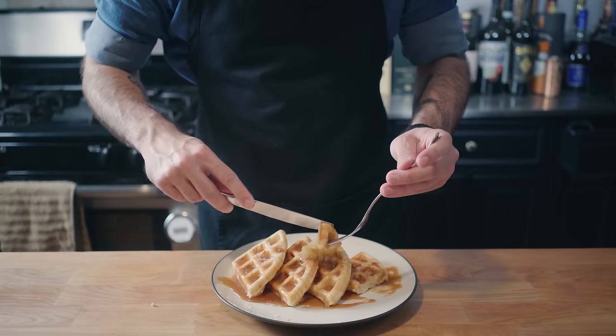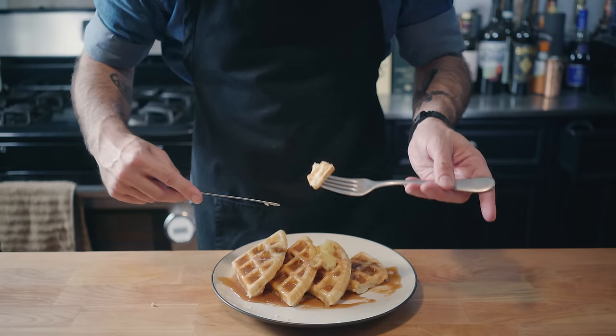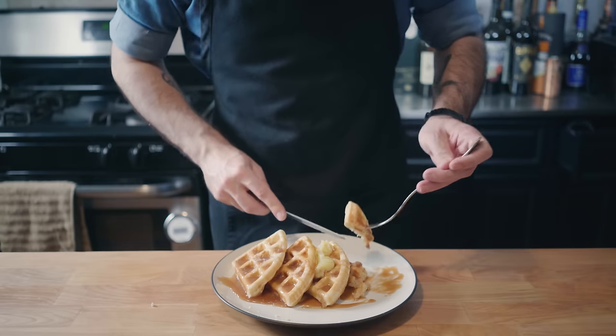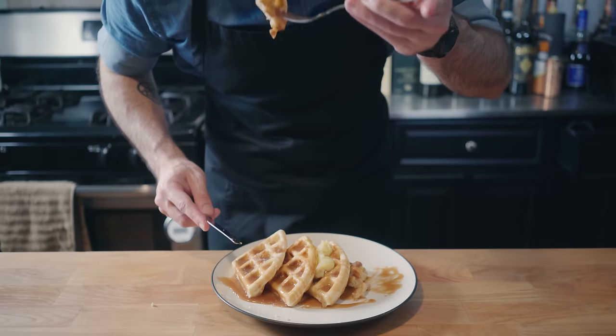While I do not think that you should make Homer's Moon Waffles at home — they are a mess and they're pretty disgusting — I do think that you should go and make a batch of these, like, right now. Like, even if it's midnight on a Tuesday. Because that's when I made these.